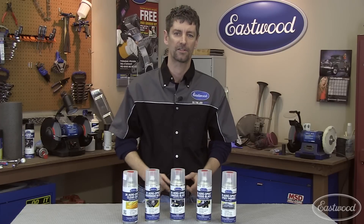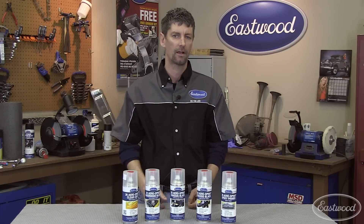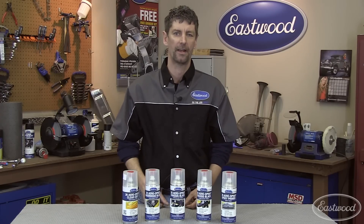So if you want aerosol coatings that provide superior durability and wide coverage, click on the link below and buy it today.